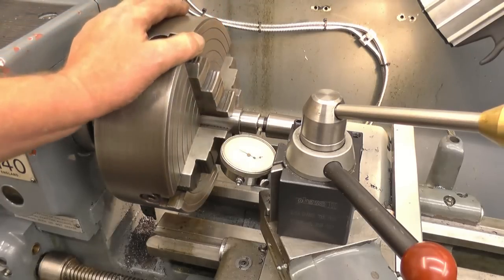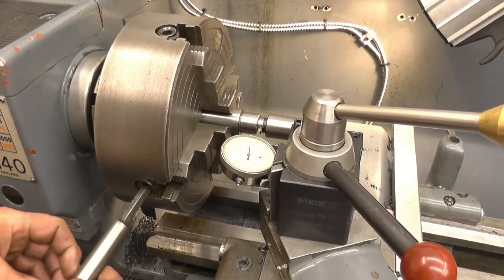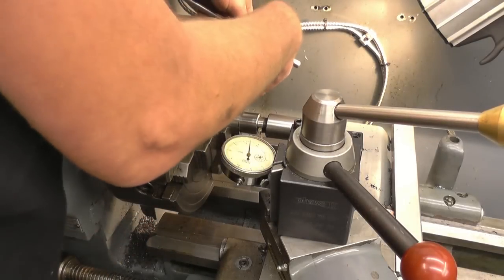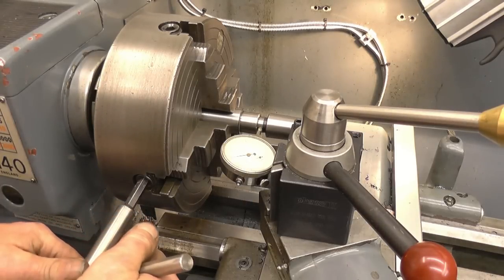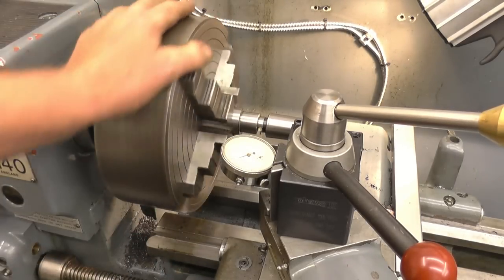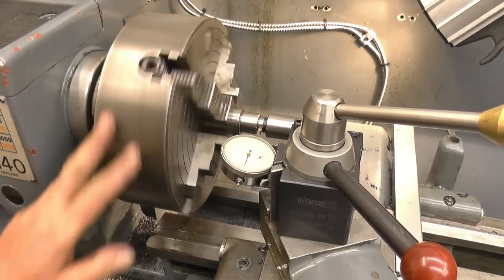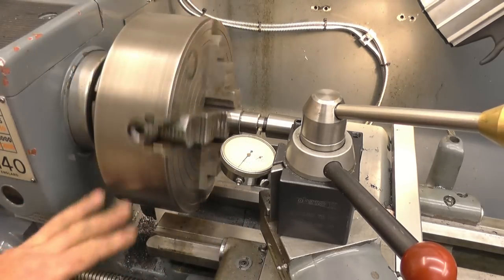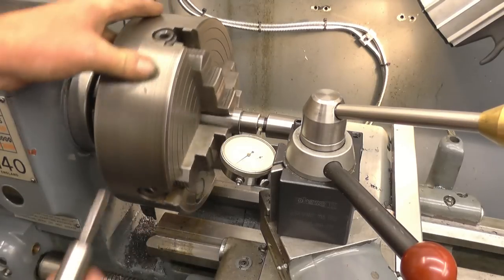You turn the chuck forward until the next jaw is lying level with the lathe bed. You tighten this jaw. It's easier to have two chuck keys, so we loosen the back one off and tighten the front one - it goes back to zero. The lower point is there - straight away within six or seven thou. Find your high point, which is that one - tighten that.